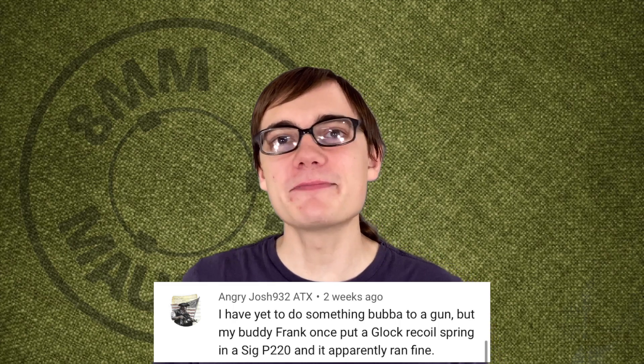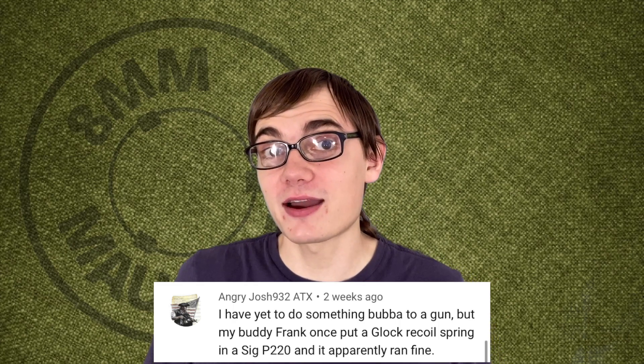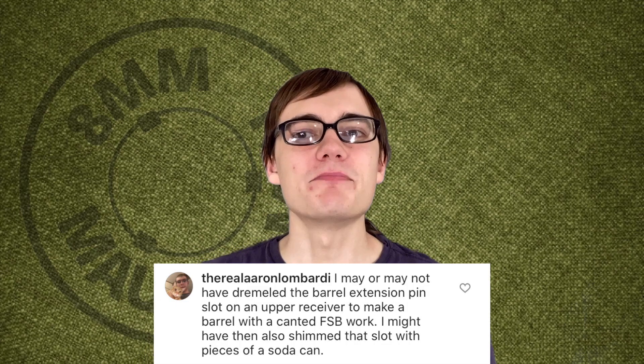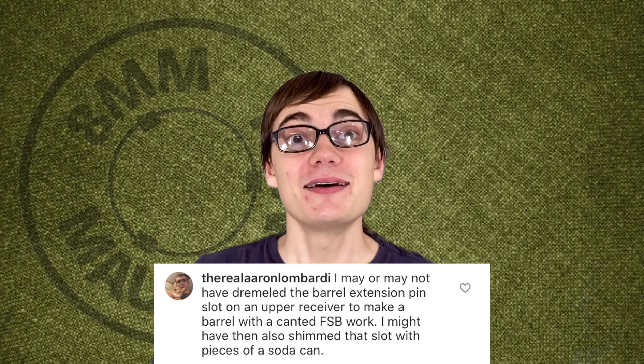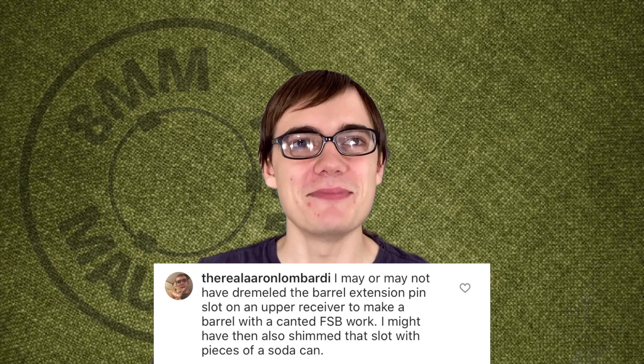He used a nail wrapped in duct tape to hold the gun together. Frank put a Glock recoil spring in a Sig P220, and apparently it ran fine. Removing a staked castle nut with a pair of channel locks and a towel. One of you sent in this bubba'd Arasaka that apparently your grandpa bought this way. Dremeling the barrel extension pin slot in the AR-15 upper so that you can make a canted front sight block work, then shimming it with a piece of soda can to make it line up properly. That's dedication.